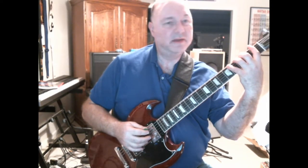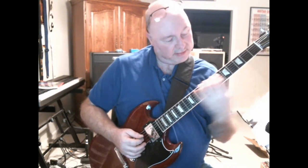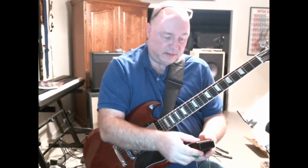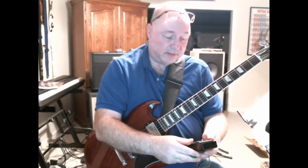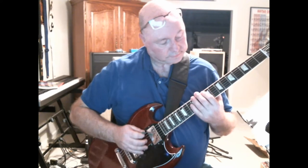It's pretty easy up at the higher frets, but as you get down toward the lower frets it becomes a pretty big stretch. Doing it across all six strings is quite a workout — it really stretches you, you'll really feel it in your hand. I do this at 40 beats a minute on the metronome, which is really pretty slow.